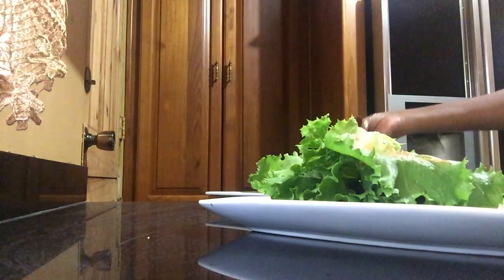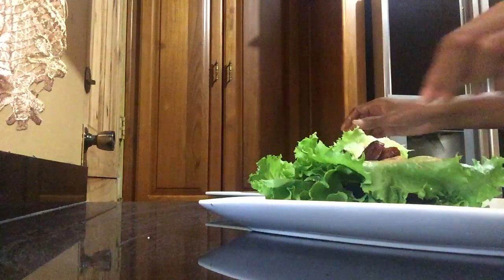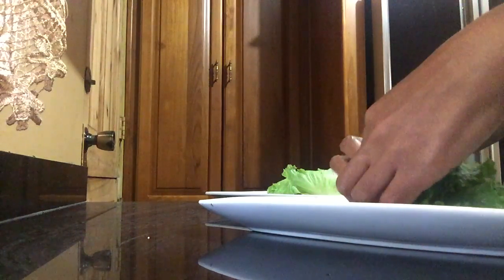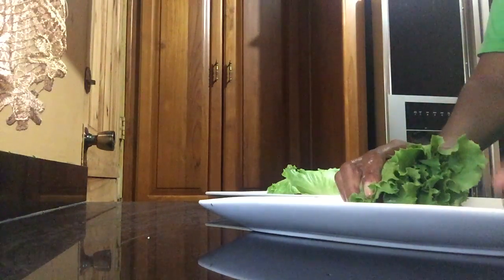I hope you all had an awesome weekend, getting rest for the week ahead. For the last one I'm not going to add any more sauce, just rest the lettuce on top like this, and then I'll just kind of roll it in like so. Sometimes I would cut it or I'll just roll it up and have a bite just like this.